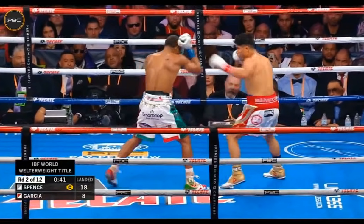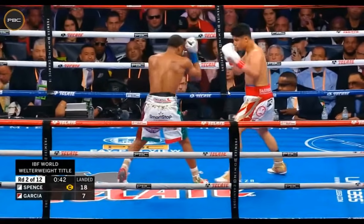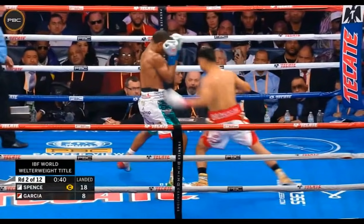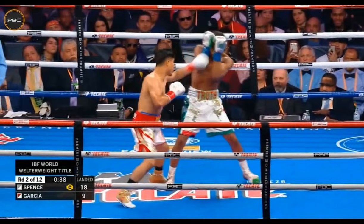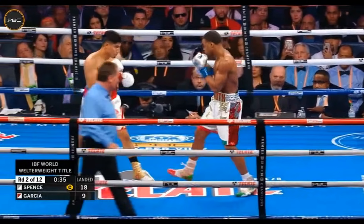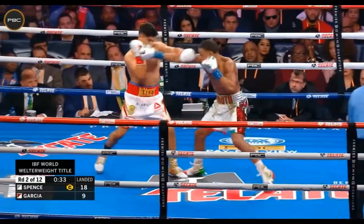Every time Errol Spence gets to the line here, he's going to be ready for Mikey Garcia's attack. He gets hit to the body — I don't care about that. I want you to pay attention to the fact that every single time he gets to the front foot, he's ready to attack or to be attacked. He doesn't catch that punch, but he has his guard up. He's ready each time he gets to the line.